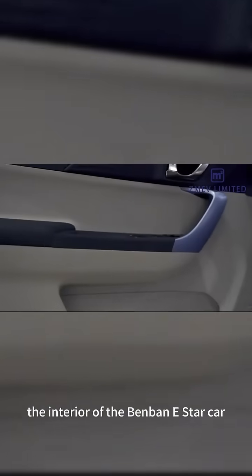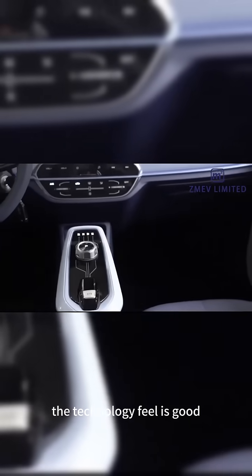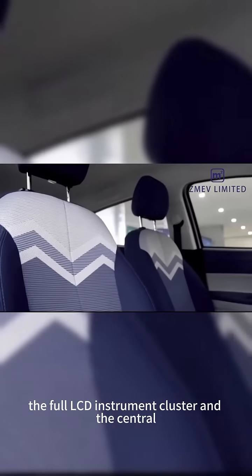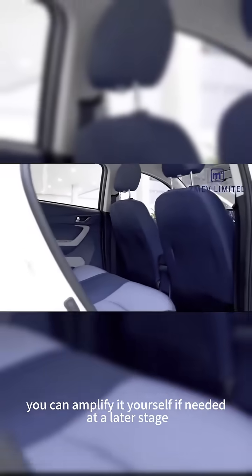The interior of the Benben E-Star will not sound too flashy. The technology feel is good and it provides a dual-screen design. The full LCD instrument cluster and the central control display are both 10.25 inches. The sound in the car is relatively simple — there are only two speakers, but you can upgrade it yourself at a later stage.